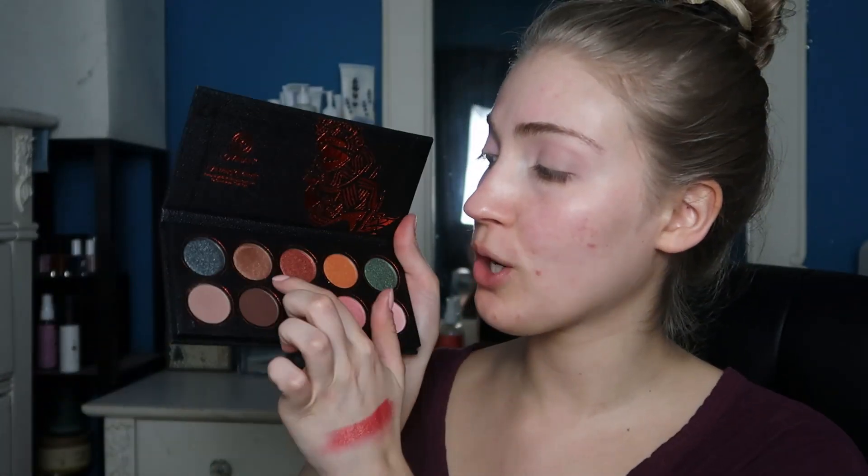I'm jumping into this darker bronzy shade from the Eye Magic palette, focusing it on the outer area to build some dimension. This shade has a little bit of shimmer to it. Look how pretty — so gorgeous and bronzy! With a clean crease brush I want to blend everything out and make it look a little more seamless. Even if it looks a bit messy right now, I'll fix that up later when I apply the concealer and foundation.